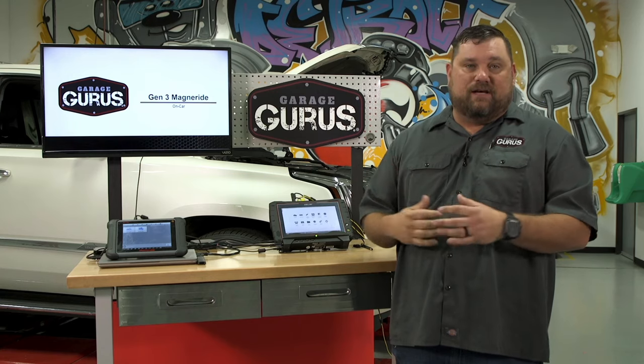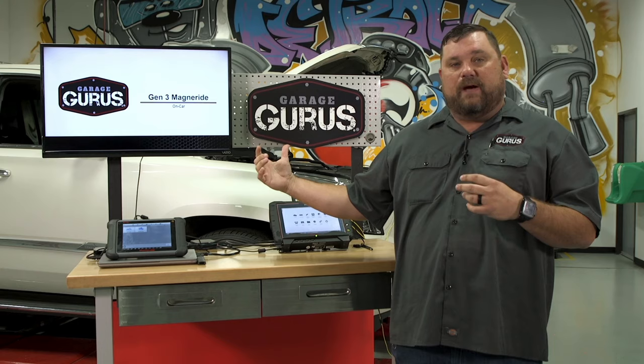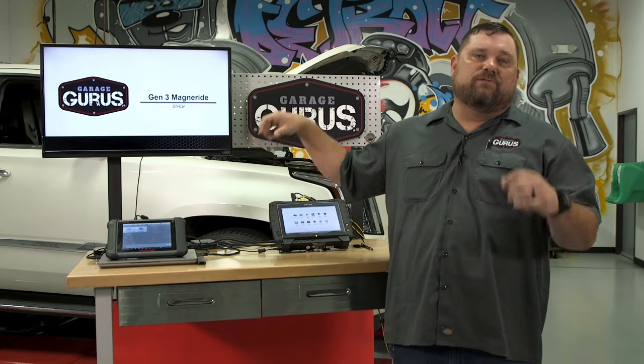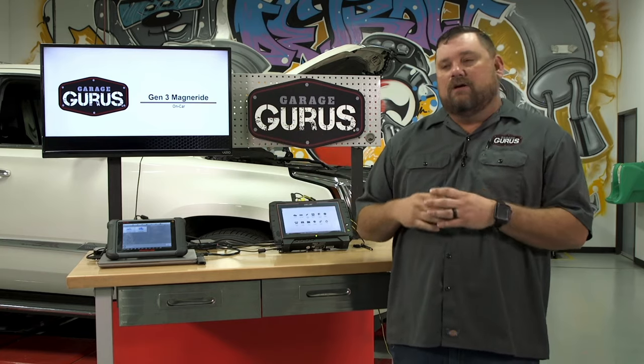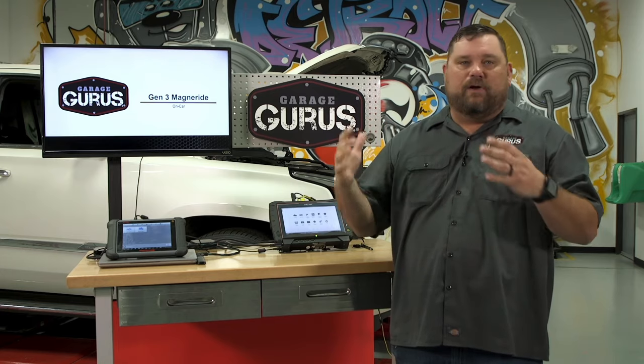This vehicle is actually broken — the customer is complaining about how bad it rides. We've done our test drive and it is terrible. So what we want to do first is a visual inspection. Before we get scan tools or scopes out, we want to get a good visual so we have an idea of what we're looking at. We may see something very quickly that points us in the right direction.